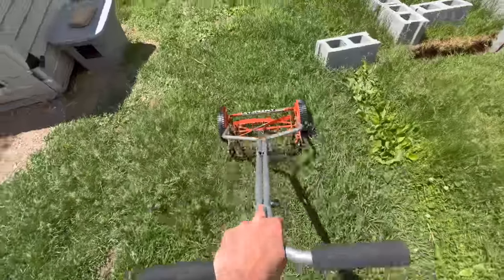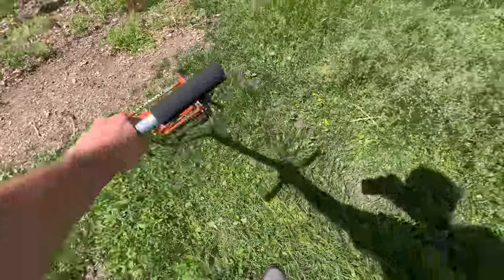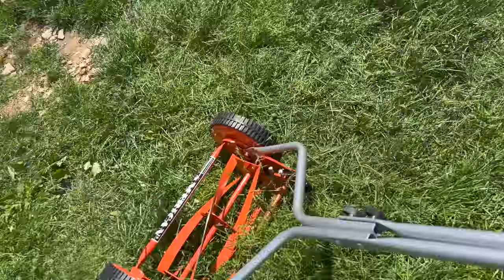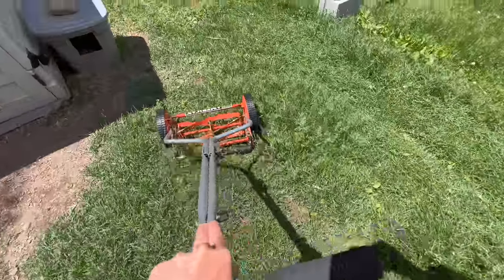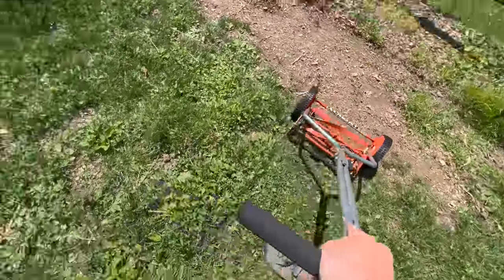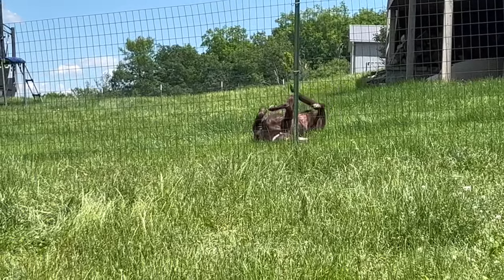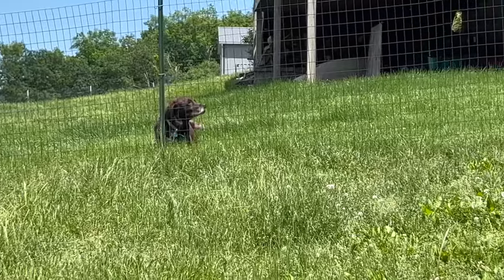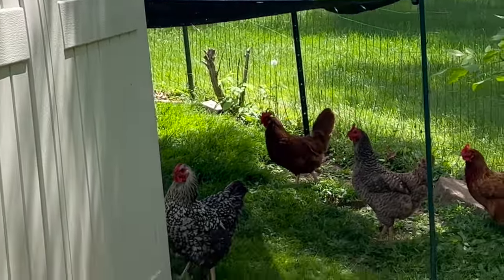There we go - beautiful! You can even tell where I went. Good full body exercise here - yeah, it worked! It goes pretty good on spots where it's not too deep. Oh my gosh - Roxy Bear!